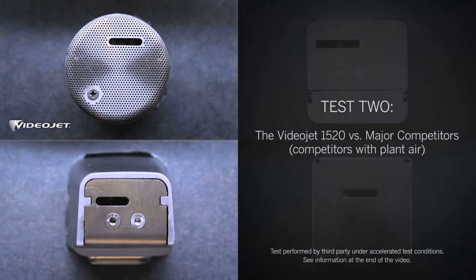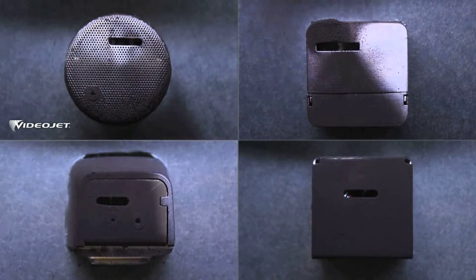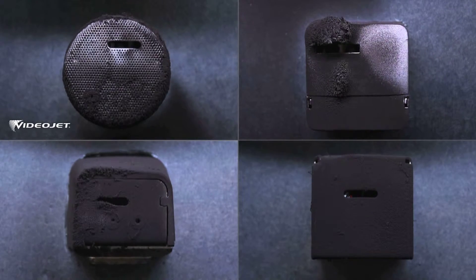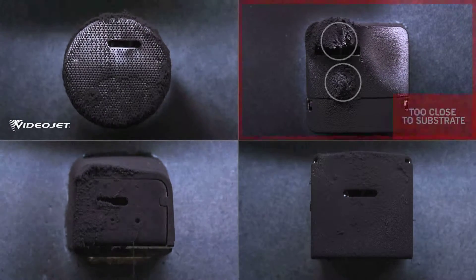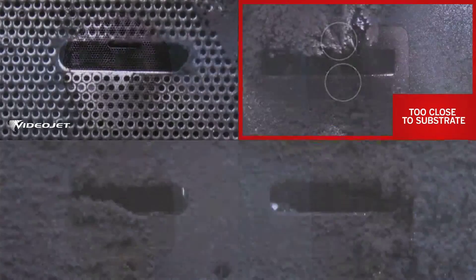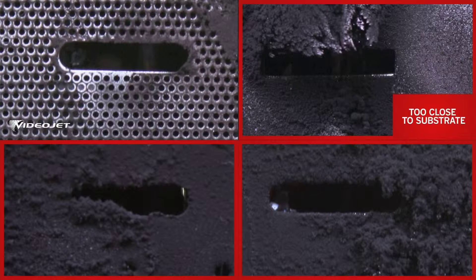In test number two, we used plant air to provide positive air pressure in the competitors' printheads. This requires a plant air hookup, additional accessories, and increases cost. Again, competitor A is stopped as the buildup gets too close to the substrate. At the end of the run, competitors B and C have a lot of buildup, partially blocking the slot.